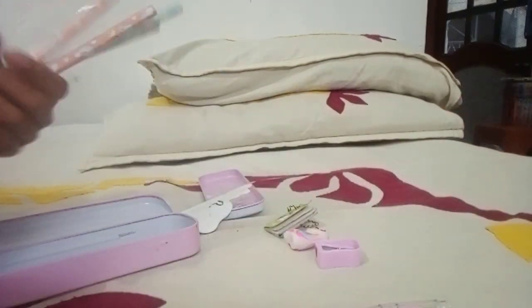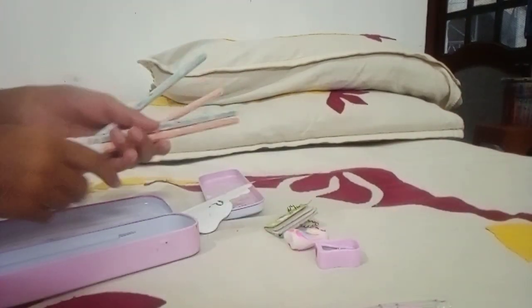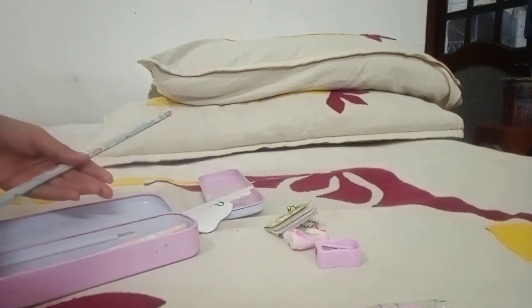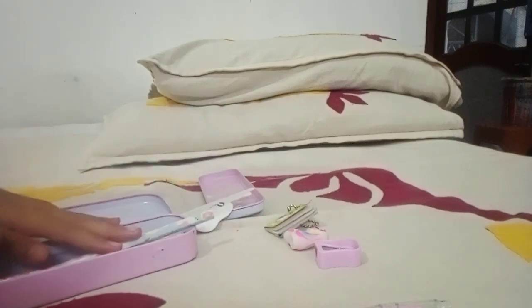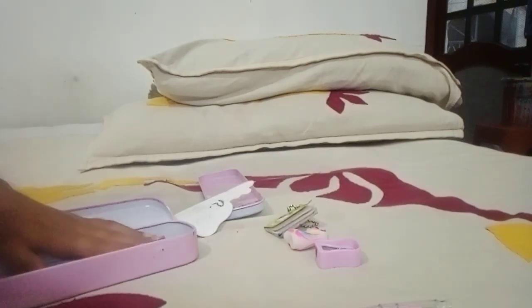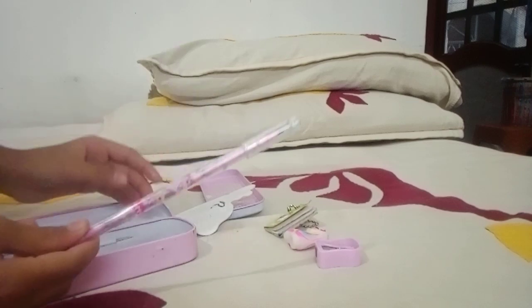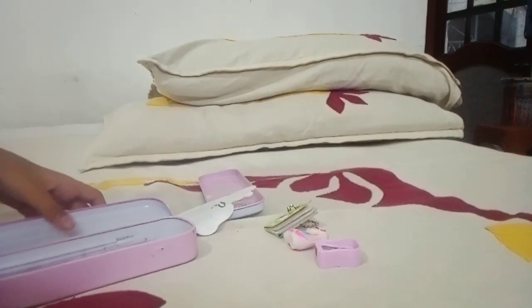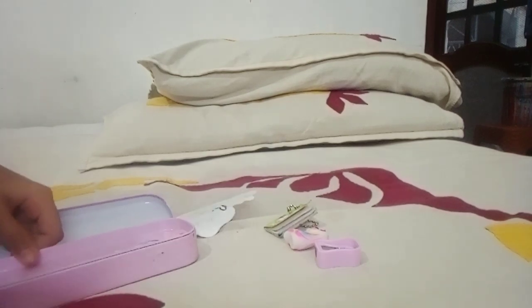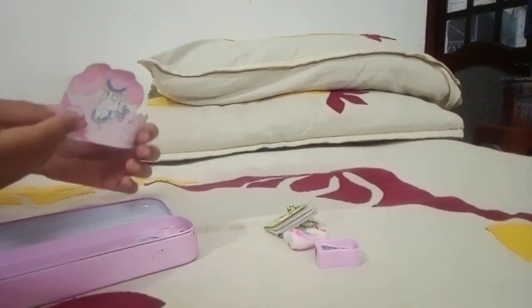First of all, we will put four unicorn pencils in it. After that, we will put a lead pencil in it. Then we will put a clear pencil in it. Then we will put a unicorn sticker.